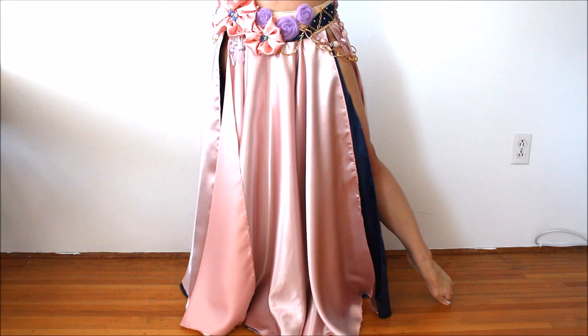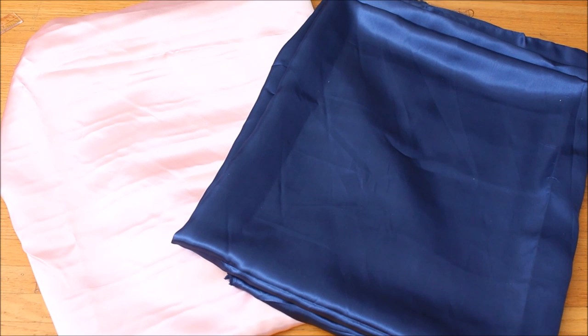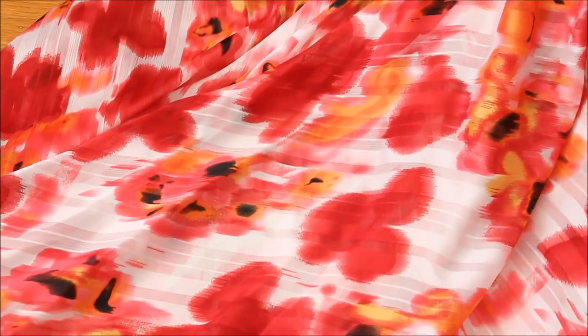Excited? Let's get started! To make this reversible double-layer circle skirt you need lightweight fabric. I recommend chiffon or a lightweight satin for this project. Since it's reversible you can pick two different colors or mix plain fabric and fabric with prints.